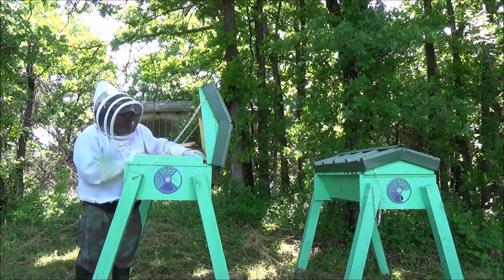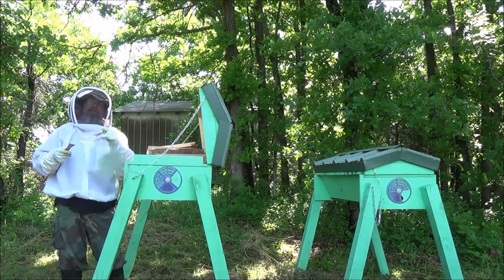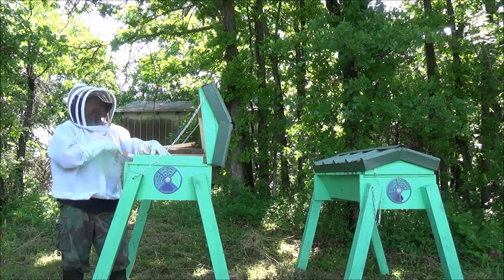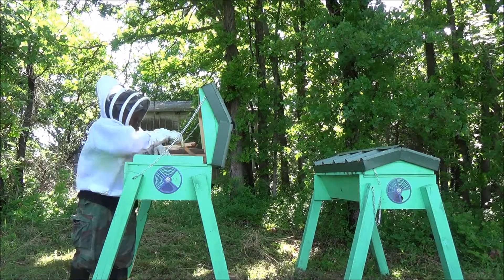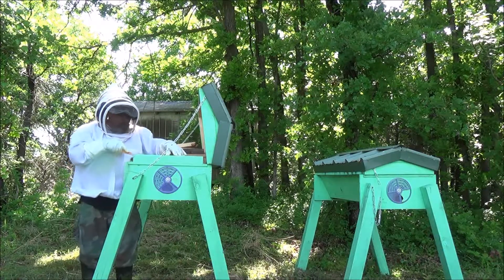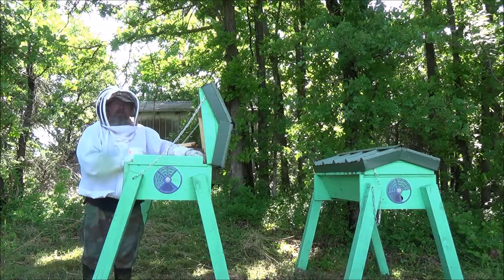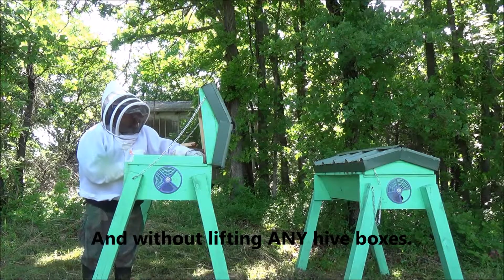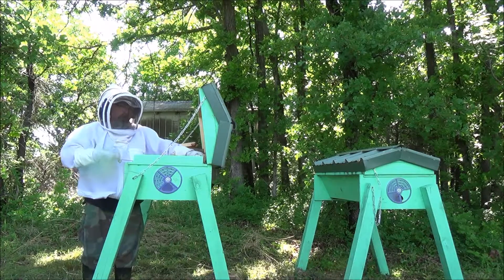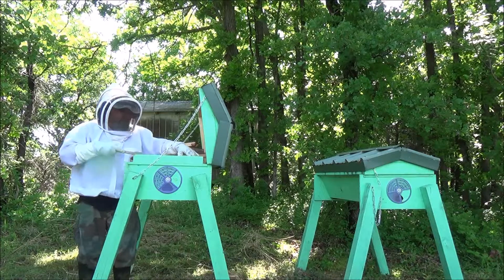Now these bees will realize after a while that they're queenless, so they'll take some of those cells that have eggs in them and form queen cells. I absolutely love these top bar systems — you can literally go through an entire hive without even smashing a single bee. They stay so calm and docile for the most part. Occasionally you'll have one that's a little pissy, but I think that just comes with the gender.